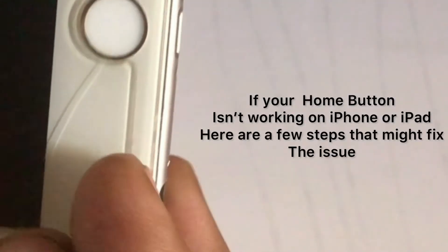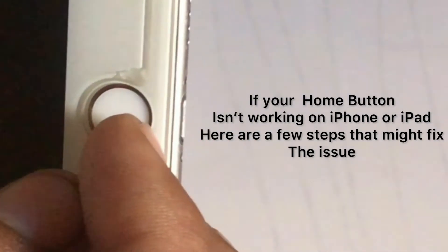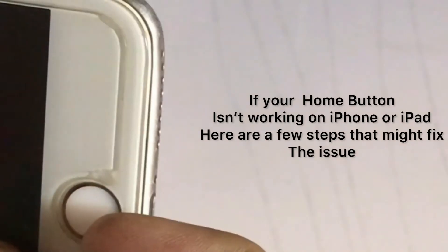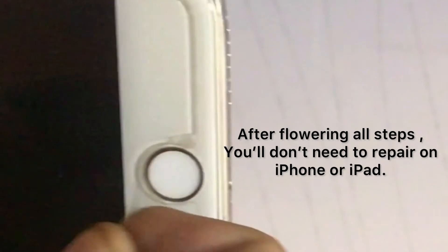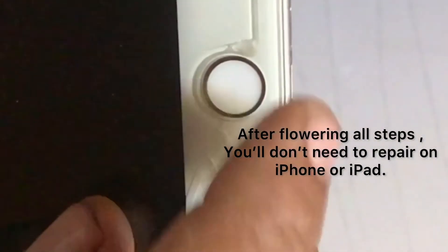If your home button is not working on iPhone or iPad, here are a few steps that might fix the issue. After following all steps, you will not need to repair your iPhone or iPad.